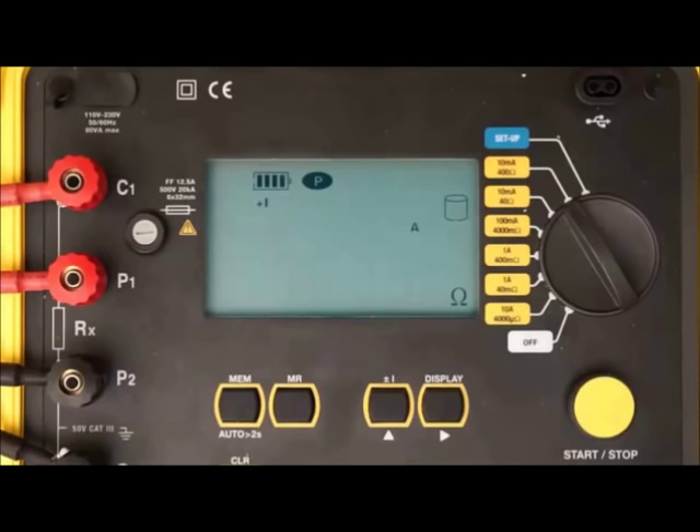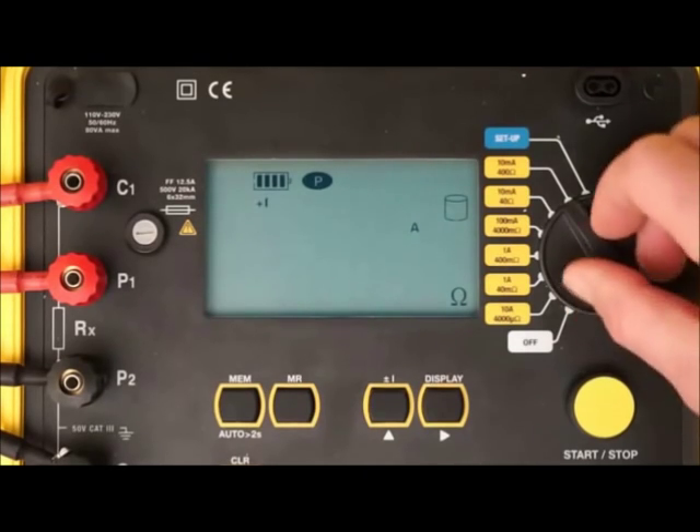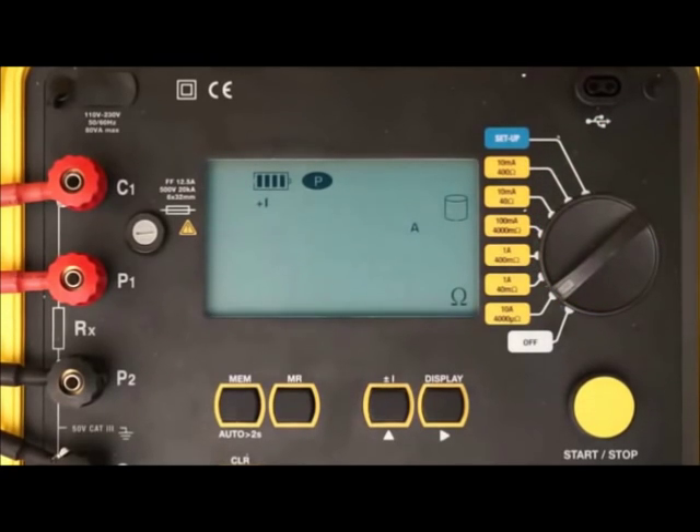When the configuration is set, you are ready to take a resistance measurement. If the resistance being tested is unknown, start with the instrument's highest resistance range and lower the range until you obtain meaningful results. In our demonstration, we are using a shunt of known resistance, so we turn the dial to the 10 amp 4000 microohm setting. Press the start-stop button once to begin. After a moment, the resistance and current measurements appear on the LCD — current is slightly over 10 amps and resistance is approximately 167 microohms. You can also display the test voltage by pressing the display button; in our example, test voltage is approximately 1.7 millivolts.